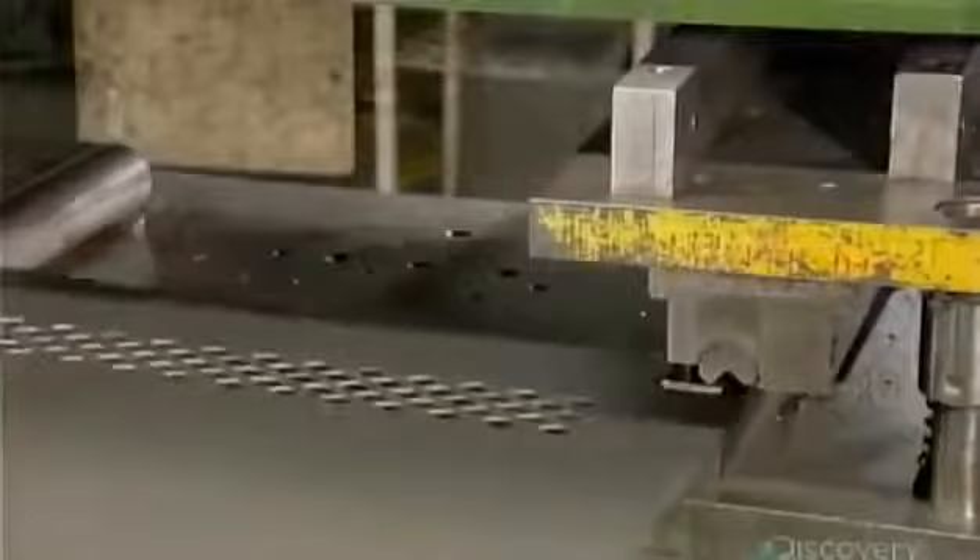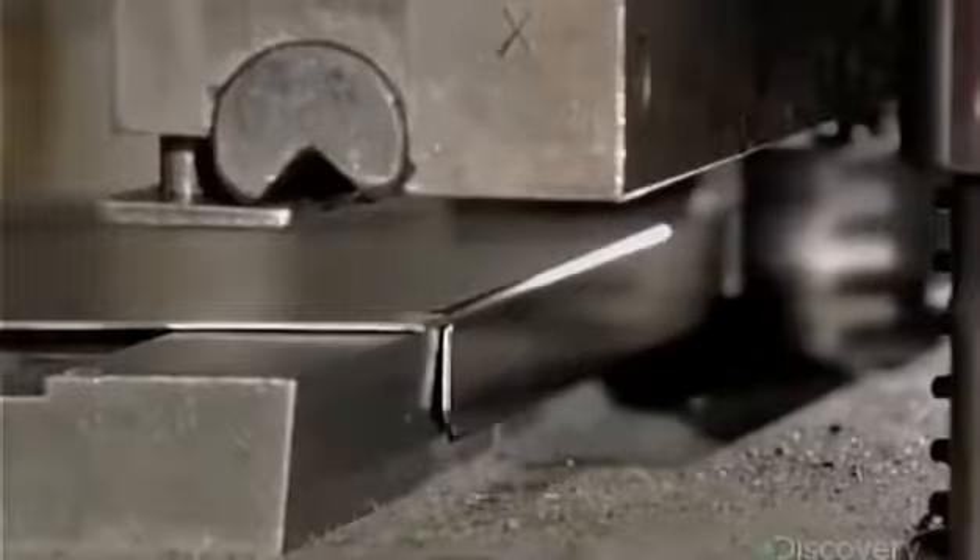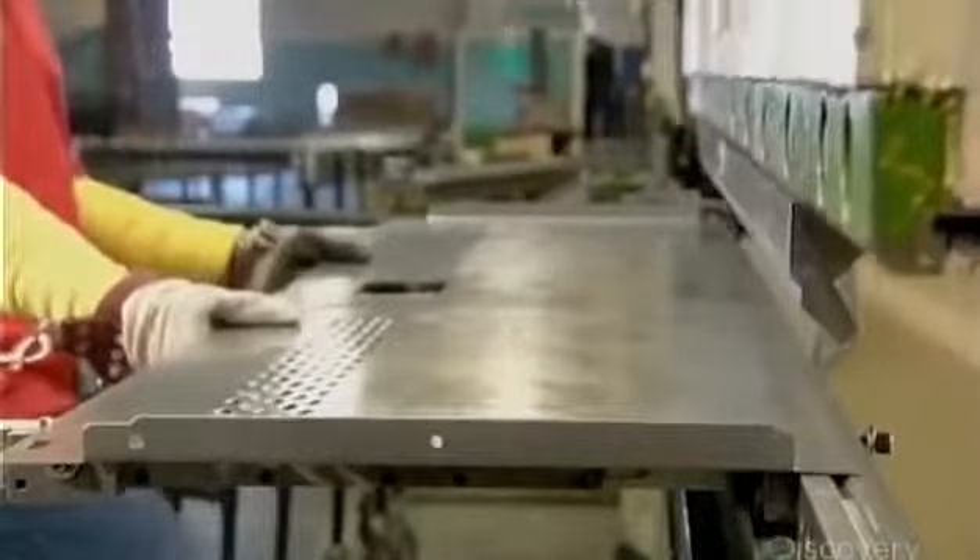The first bending press folds over the top and bottom edges, forming flanges. This bend sets the finished height of the door. The next bend sets the finished width of the door. The press folds the side edges over twice, forming a box-shaped rim.